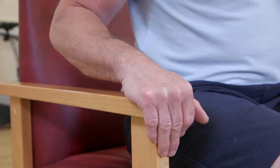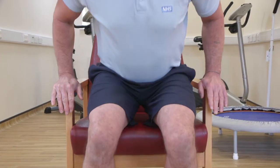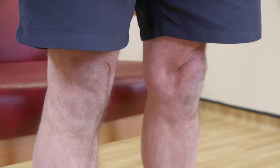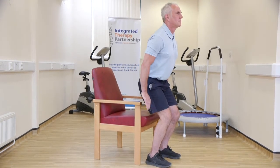Sit on a chair with your hands on the arm supports. Ensure your feet and knees are about 4 to 6 inches apart and flat to the floor. Use your arms to push up whilst keeping your knees apart to slowly rise from the chair. Slowly lower yourself back down to the starting position. Repeat.